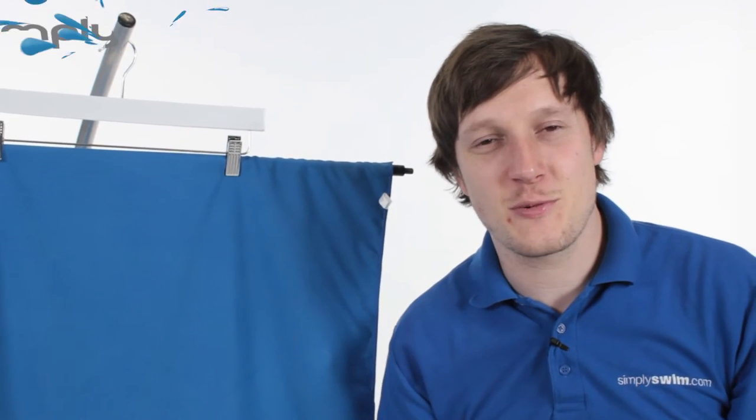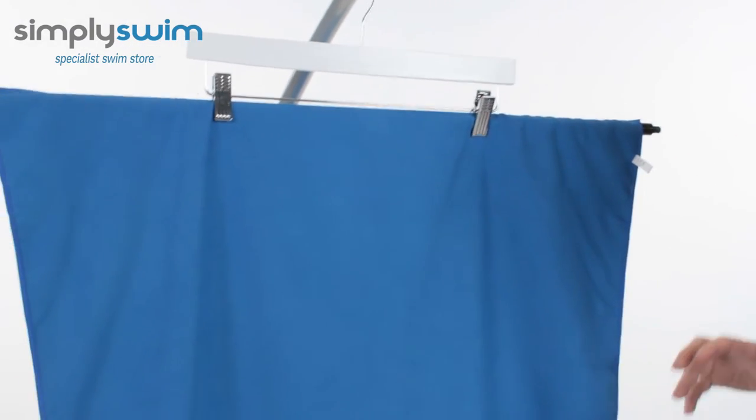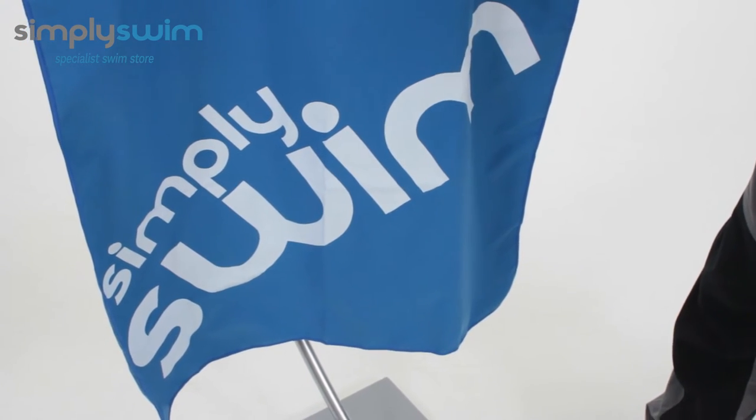Hey guys and welcome to Simply Swim. Today we're going to be taking a look at the Simply Swim large microfiber towel. The size of the towel is 79 centimeters wide by 130 centimeters in length, so it's going to tick all the boxes for drying — a nice overall size for adults and for children.